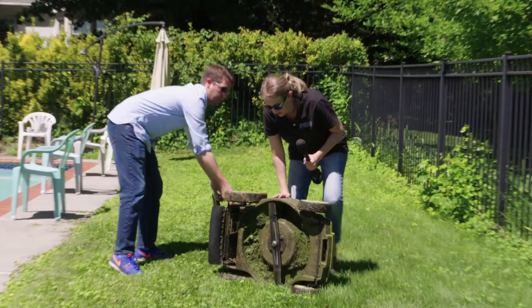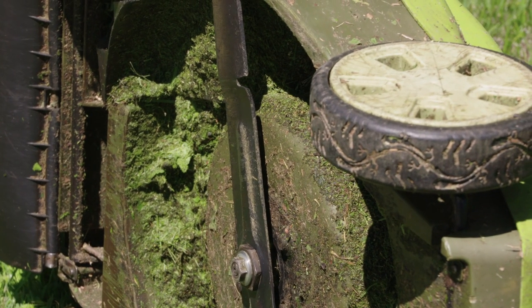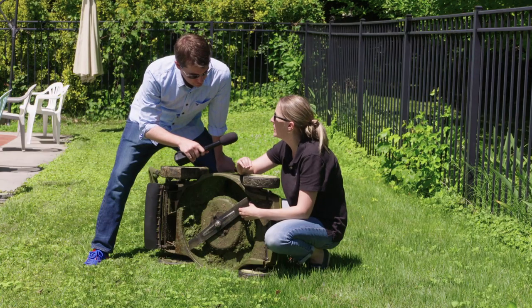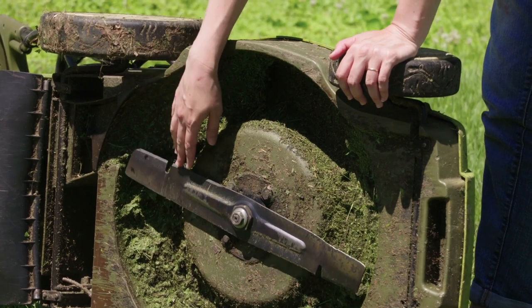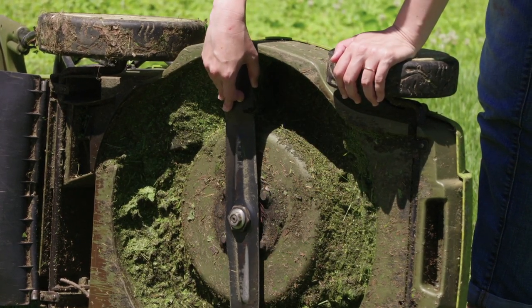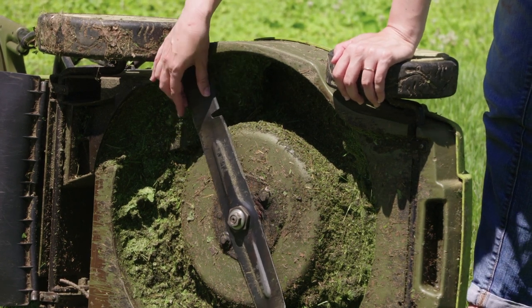Mower blades — you want to make sure that they're really sharp so that you get a nice clean edge when you're cutting your grass. You don't want a jagged edge, which can also introduce disease and pests into your lawn. You want to make sure you're sharpening your blades a couple of times a season. This one's kind of dull — it's not even hurting my hand — so we need Fred to sharpen his blade.